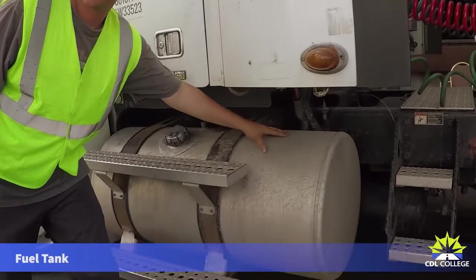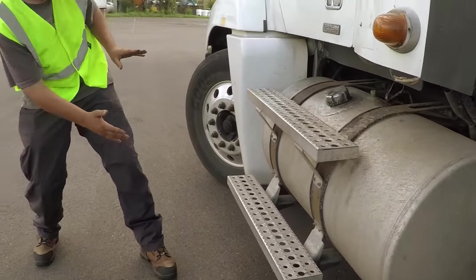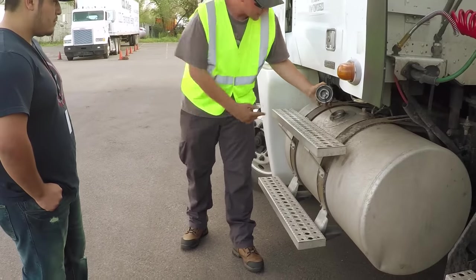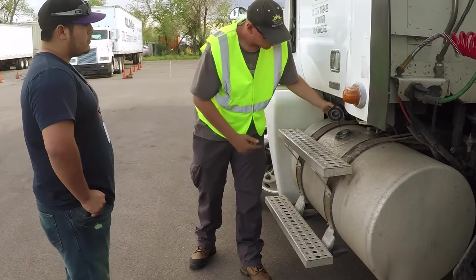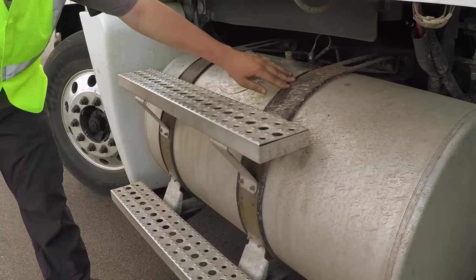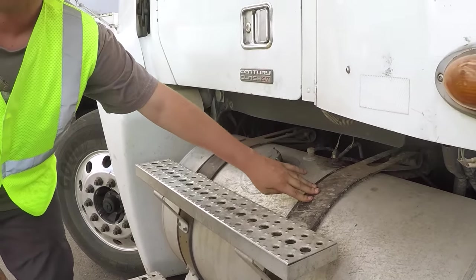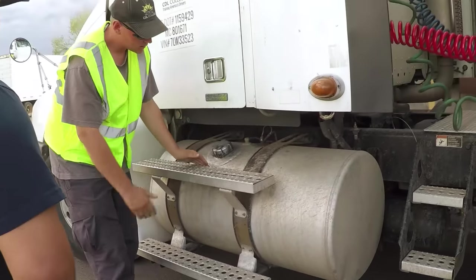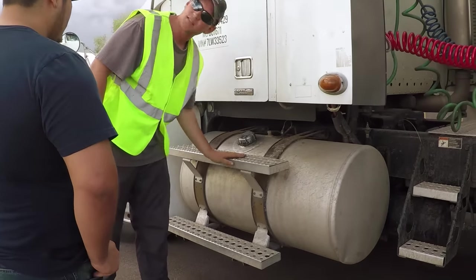The fuel tank is securely mounted, not broken or cracked, with no visual leaks. The fuel tank cap has got to have the safety chain and the rubber seal. The fuel tank straps are both securely mounted, not missing any hardware, not broken or cracked. The steps are securely mounted, not broken or cracked, with no excess debris that would cause slipping.